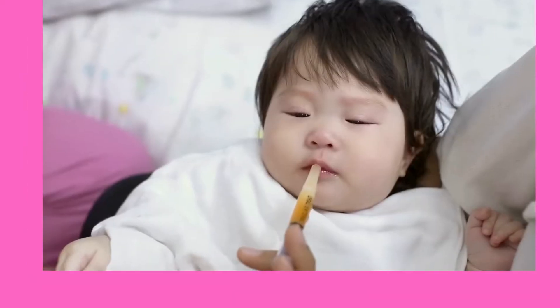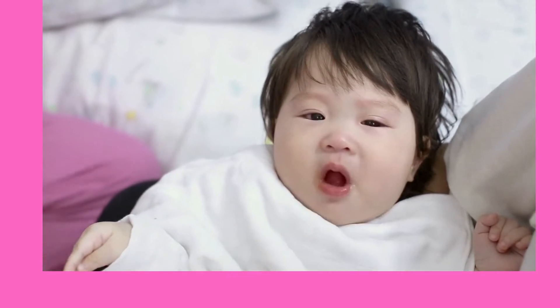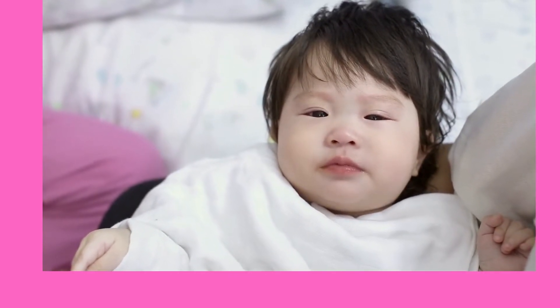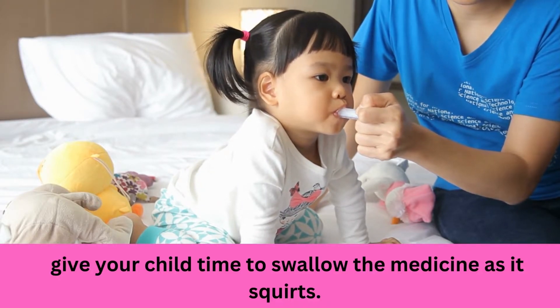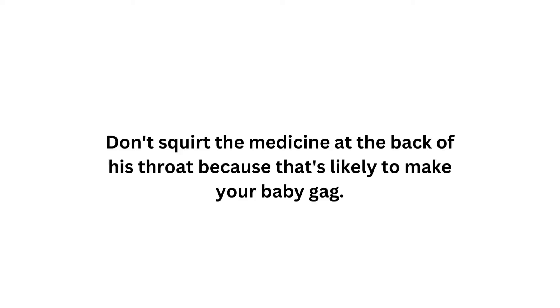Squirt little bits by little bits. Do not put the whole amount in at once — your baby will just spit it out and it might be dangerous; baby might end up choking on the medicine. Do a little bit at a time, make sure baby has swallowed the first bit before putting the next bit into your baby's mouth.